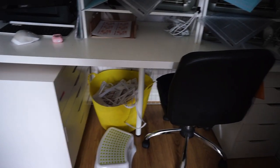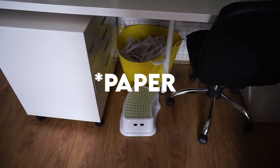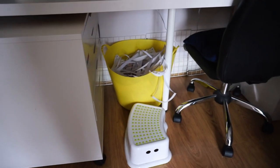Finally for this little area of the room I have a stool because I'm too short and I can't put paper back in the printers without a stool because it's too high up. And then I have my scrap paper bin as well - just the yellow one full of paper scraps.